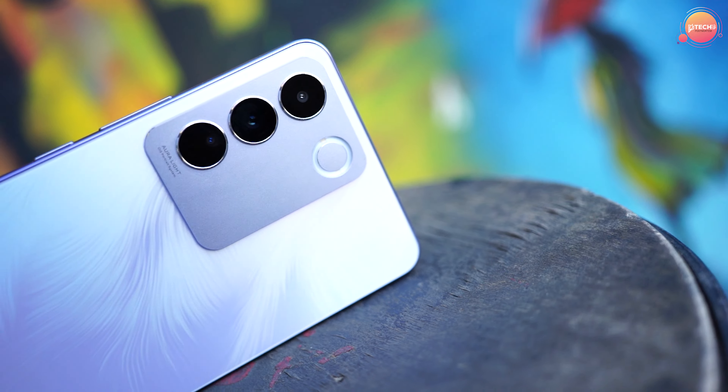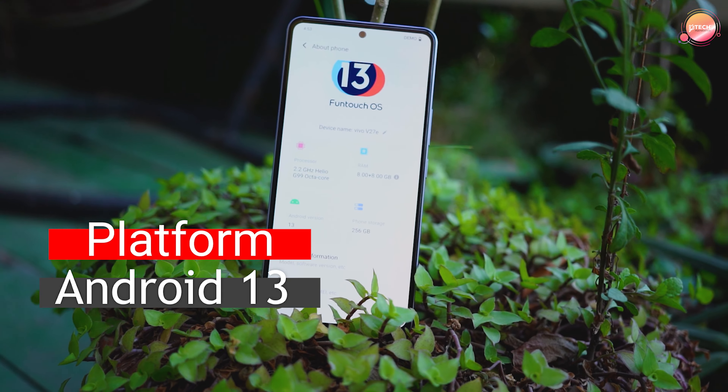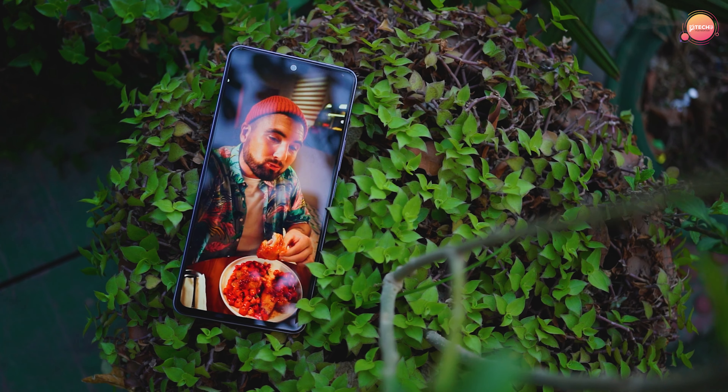Now we can see how the performance is. How did the performance go? It runs Android version 13. It's a new OS and it only comes with Android version 13.